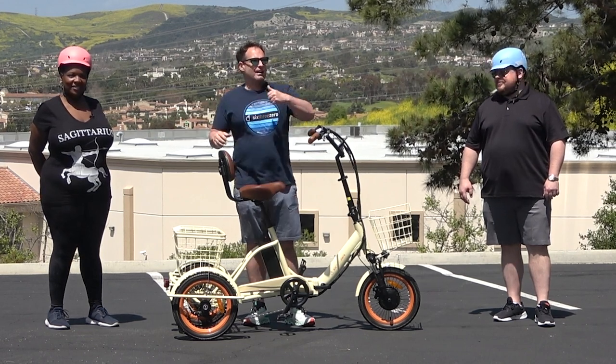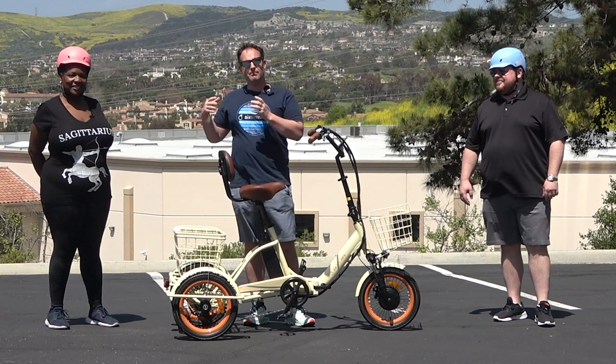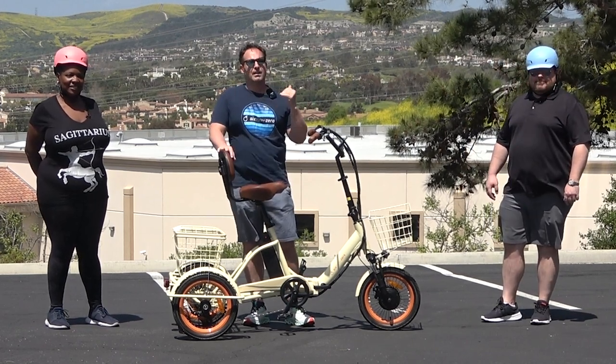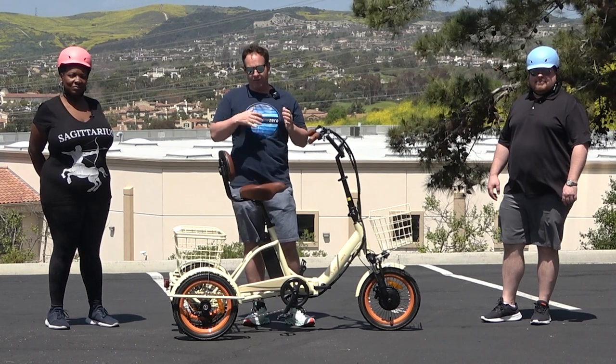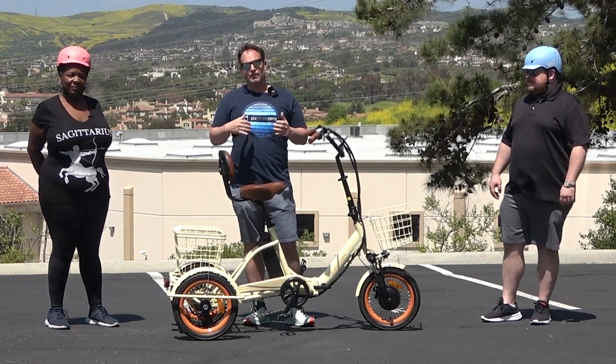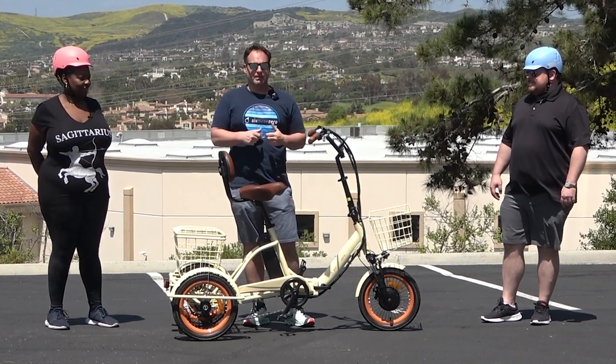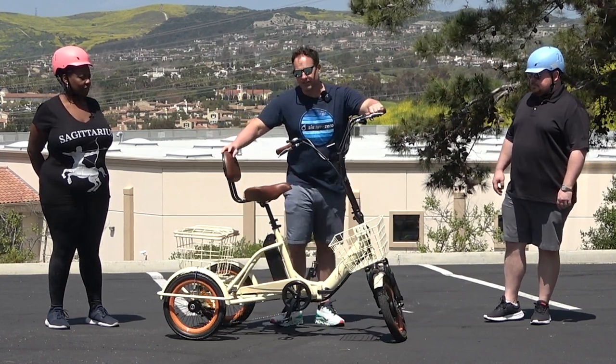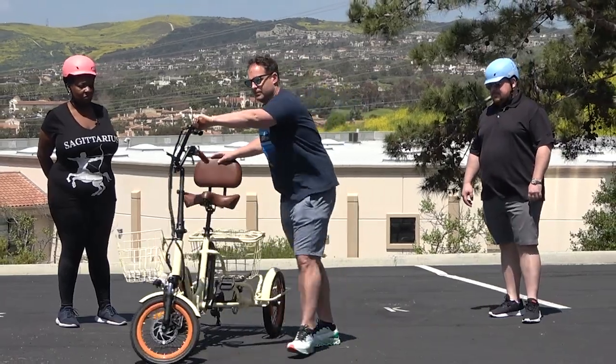Today I've got Stella with me and I've got Arden with me. Stella's 5'7", 250 pounds, and Arden's 5'10", 300 pounds, and I'm going to show you how comfortable they are on this trike, how great the seat is for them, and what the seating position looks like for them.